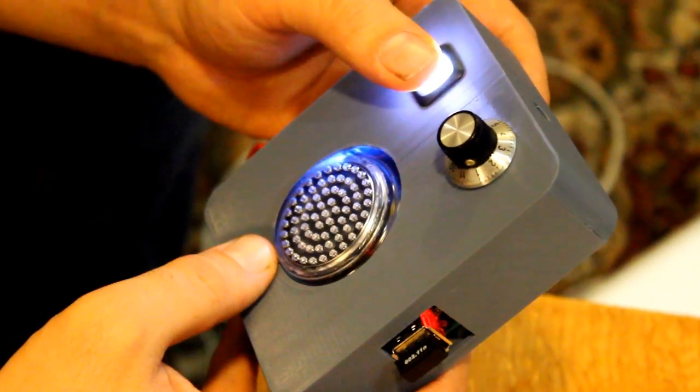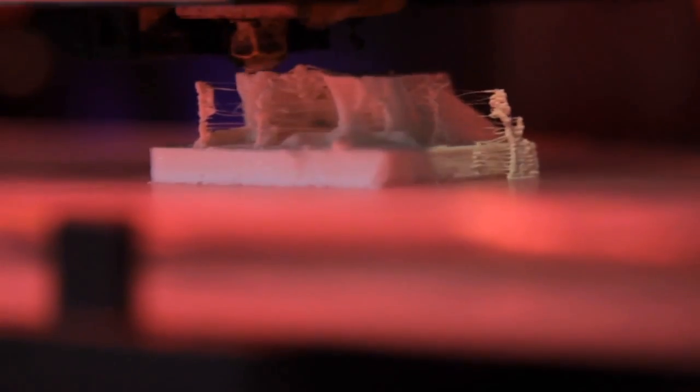I coded a bit, and then Arthur did a beautiful box — he made a casing that he designed in Rhino and 3D printed on our little MakerBot here.